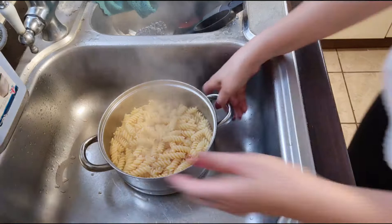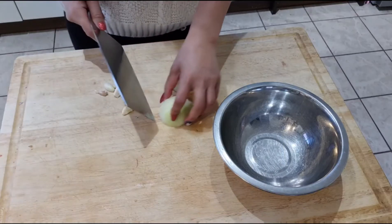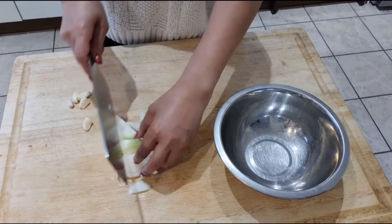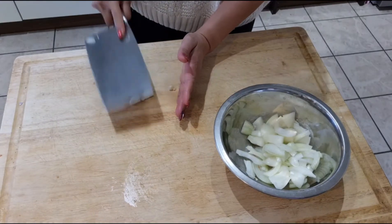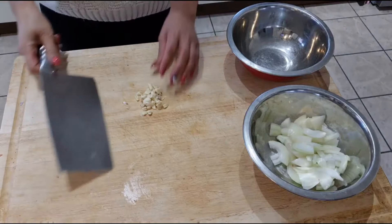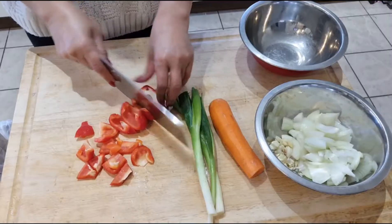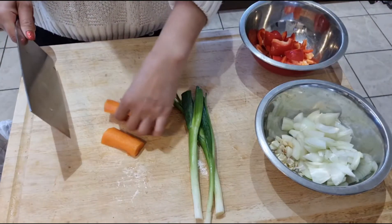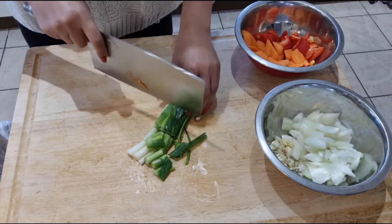While you're waiting for the spaghetti to dry, chop up onion very small and chop up garlic — I like garlic so I put in a lot. Any vegetables you like you can put in, but I like red pepper chopped up small, carrots chopped up small, and spring onion.